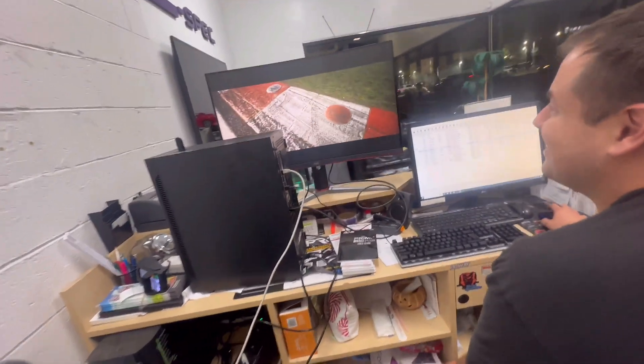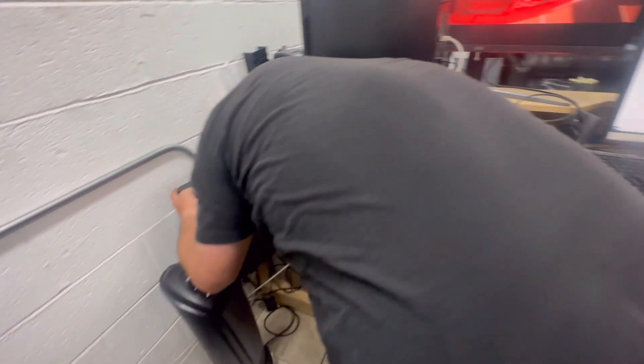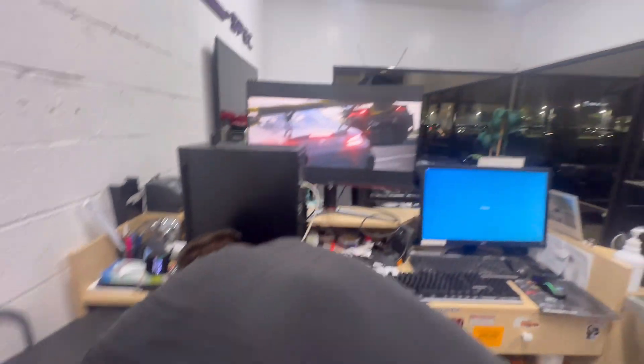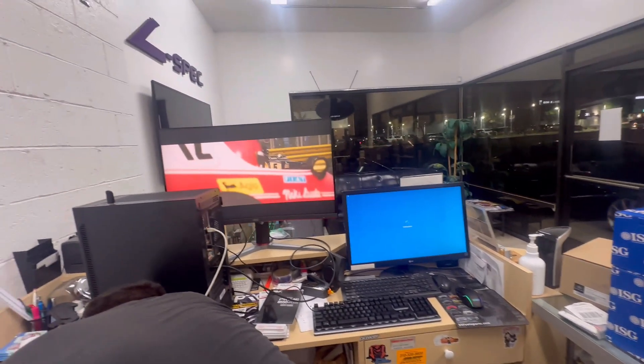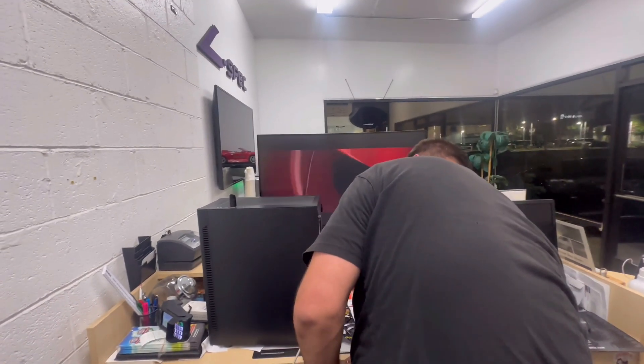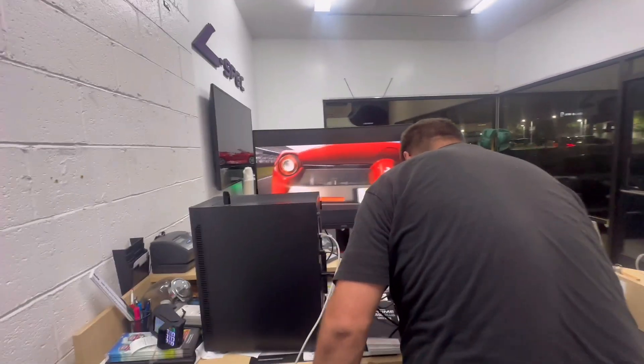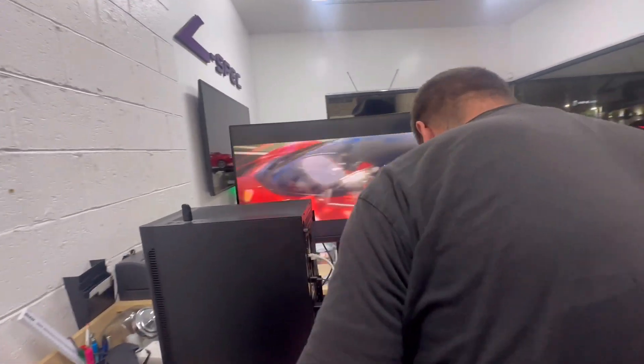Here it goes. After we build the whole thing — here it is! Oh my gosh. The graphics. Oh, an Alfa Romeo. Mustang. BMW. No BMW.